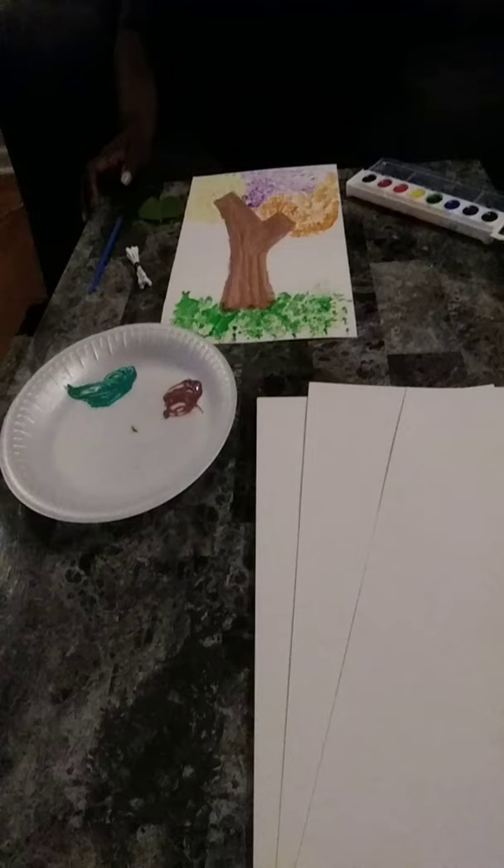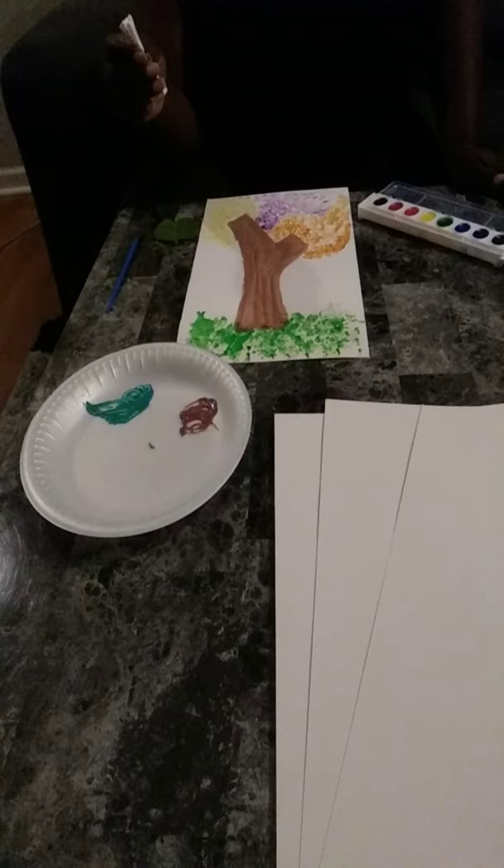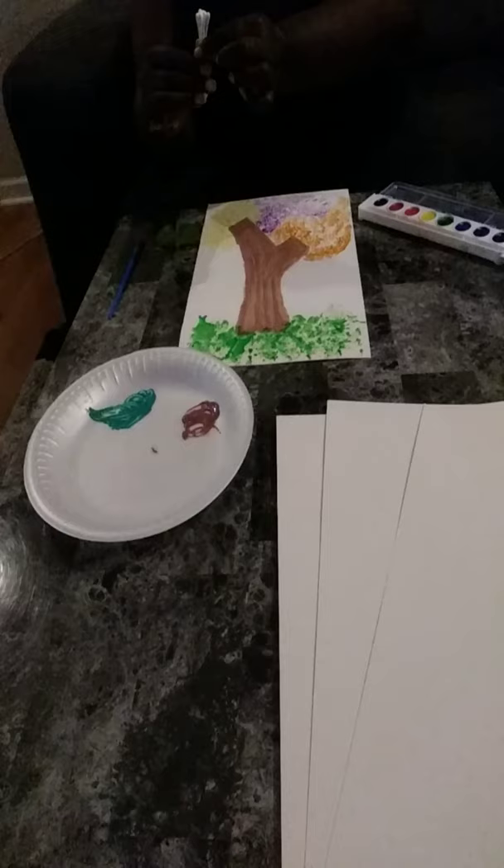What we have here is construction paper or either poster board paper, your paint, you would need Q-tips — you can put a rubber band around them so they hold together — and a paintbrush, and also a leaf.